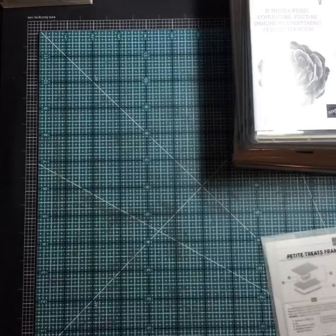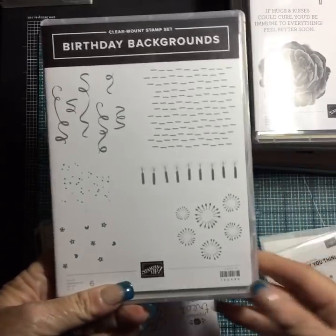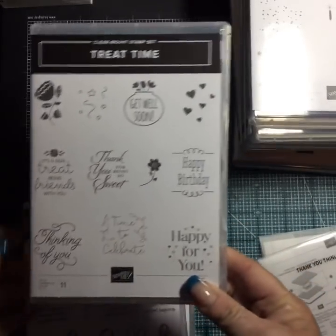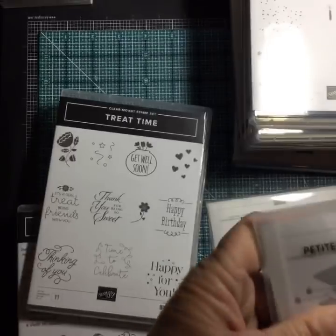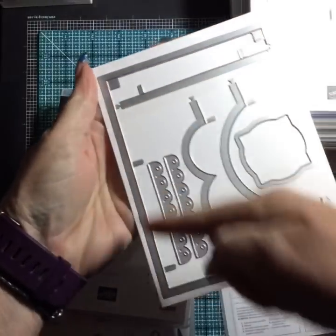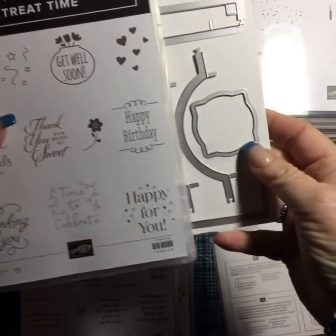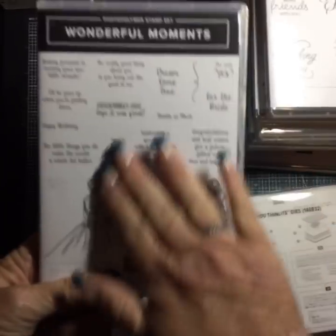Birthday Backgrounds — all the confetti! I thought that was fun. That one is one of our clear mounts. Treat Time — in the catalog they show sour cream containers and use little labels for that. Here are the dies: this one cuts out the sour cream container, this cuts one side with a cute scalloped edge, and this tag size will actually fit around all those sentiments. Really nice!